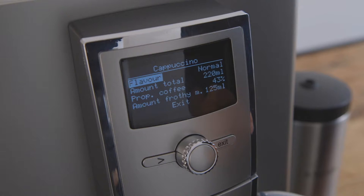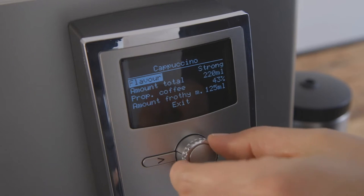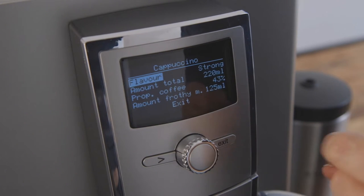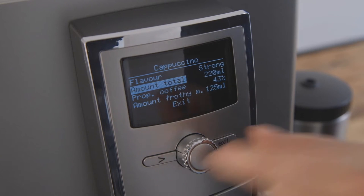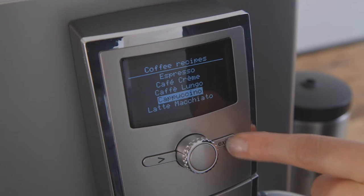You will now see all the various programmable options available for cappuccino. Program these by dialing to each item, press to enter, dial to adjust, and press to confirm. Do the same for each item. When you are done, dial to exit and press to exit.